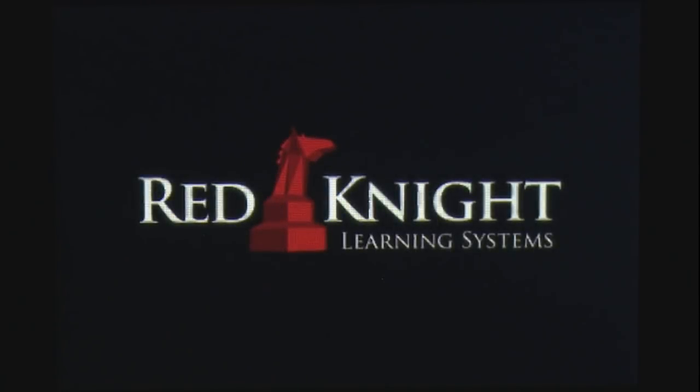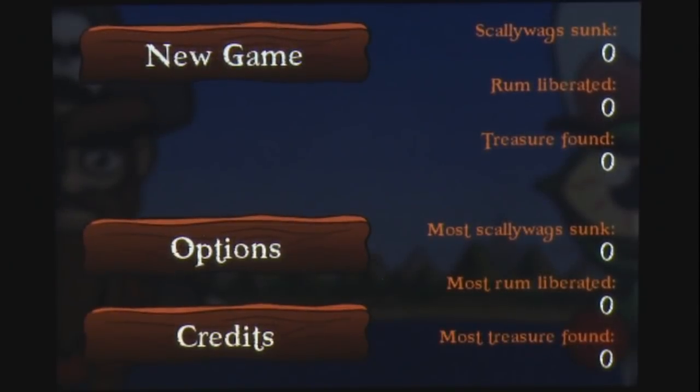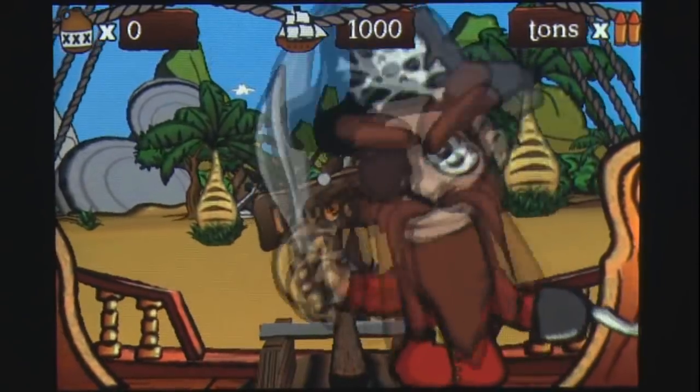Pirates vs Aliens is a rail shooter game for the iPhone. Players are aboard a pirate ship and must shoot all attacking alien forces. Along the way you collect rum, which you can use at the booty store to purchase gun upgrades or repair your damaged ship.